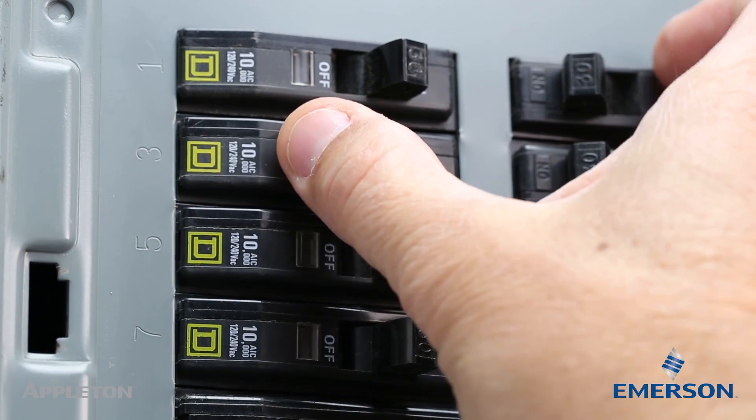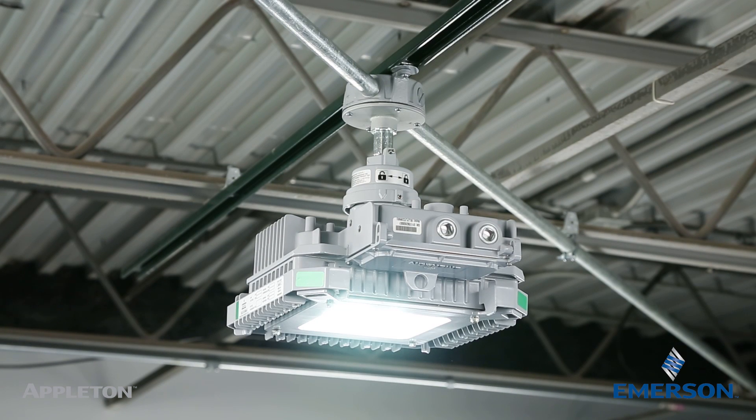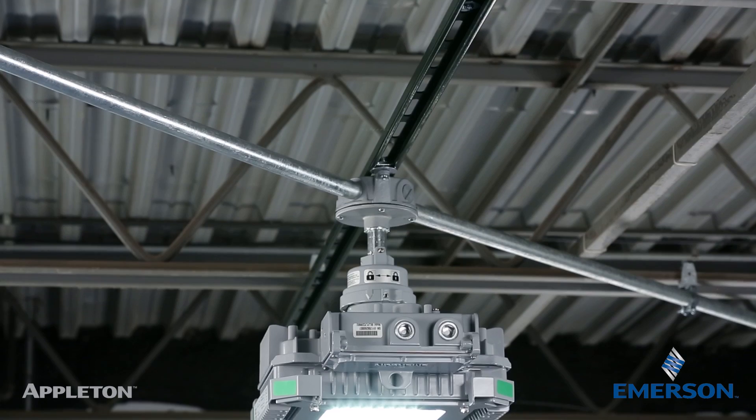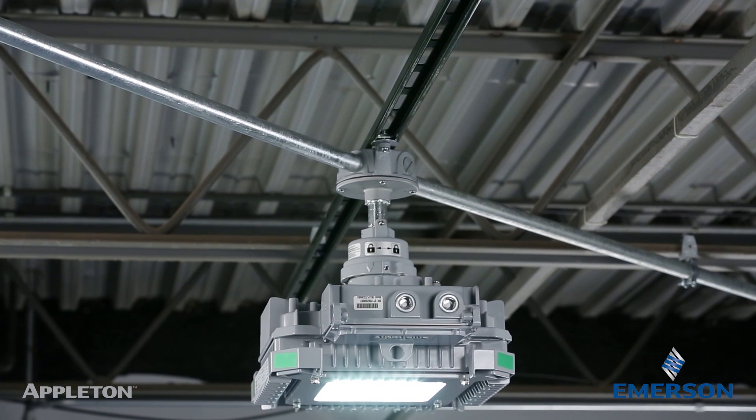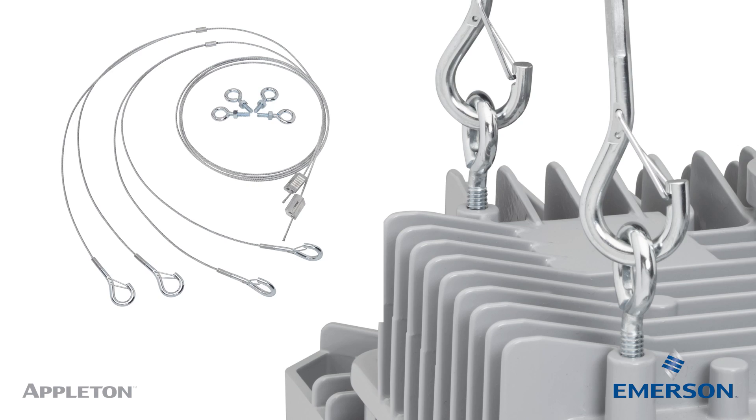Power can now be applied to the luminaire. Turn on the circuit breaker. By using the quick mount system, the luminaire is installed in a fraction of the time compared with traditional mounting needs, starting with easy pre-wiring and luminaire engagement, all the way through energization. As an alternative to our innovative quick mount system, we offer an optional Y-cable mounting kit.